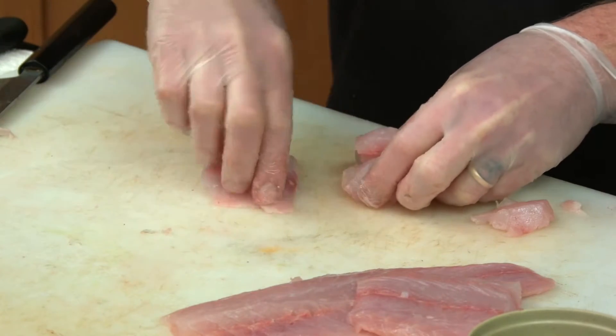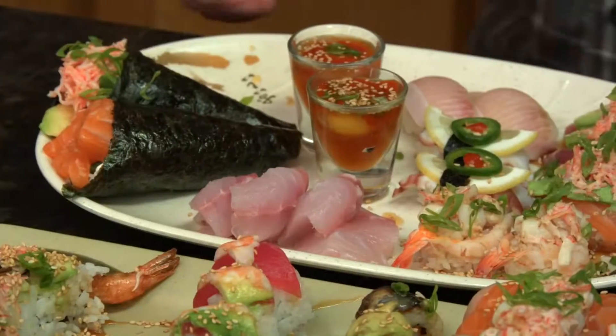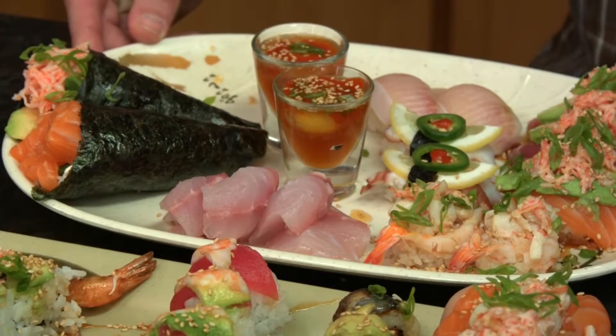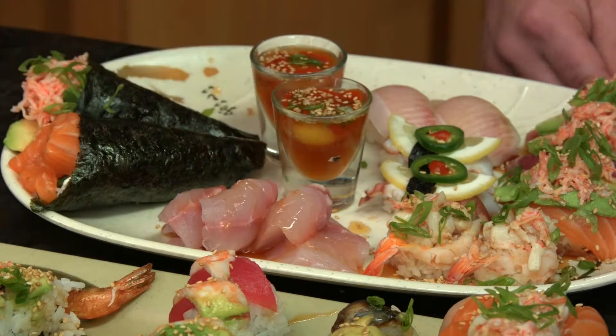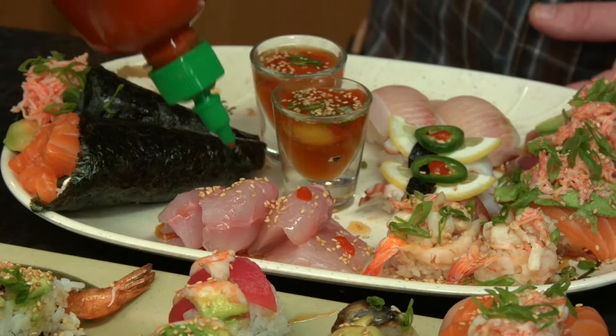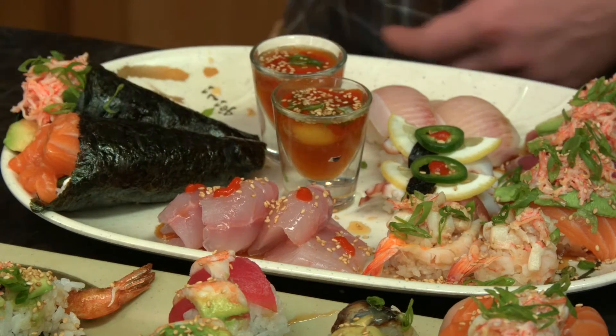Is this going to go with your famous ponzu sauce? Absolutely — anything. Let's finish it off on this plate right here. A little bit of ponzu sauce on top, and that's all it needs. Little sesame seeds — just to give it a little crunch, just a touch right on top. Perfect. That's a wrap on Taste Tahoe.